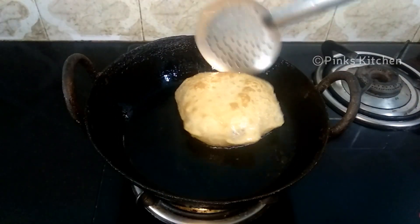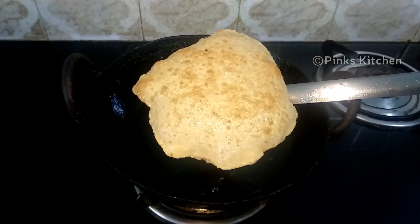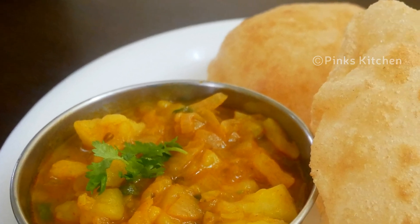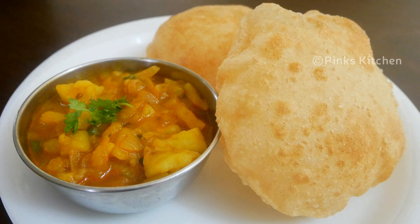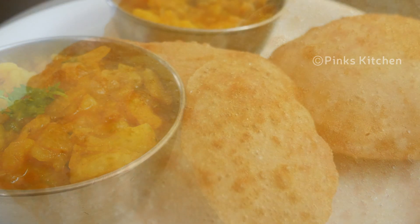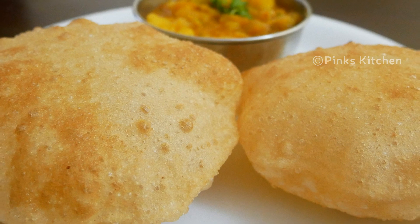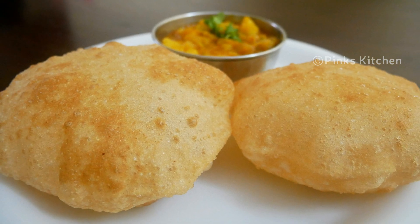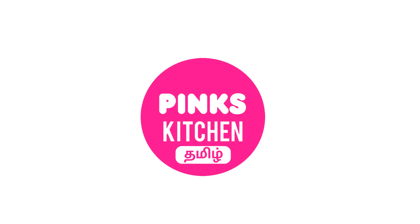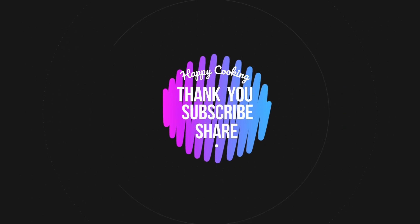This is a very delicious and delightful breakfast recipe. Puri and aloo masala is always a very special treat for guests on any special occasion. Do try this puri and aloo masala recipe at home and write back to me with feedback. I'll meet you all with another interesting recipe — until then, bye friends! If you wish to check out our recipes in Tamil, do visit our Pink's Kitchen Tamil channel. Do subscribe to our Pink's Kitchen channel and click on the bell icon for latest updates. Happy cooking and thanks for watching!